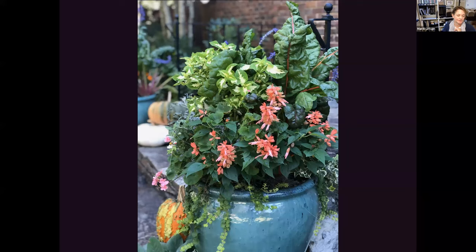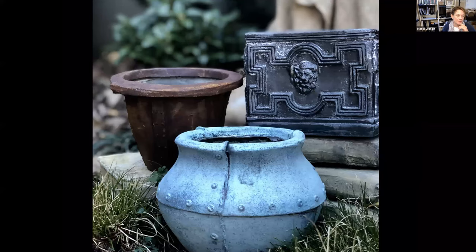My favorite color in the garden for a container is this blue. These are ceramic containers, but I also install them in fiberglass versions where you genuinely cannot tell if this is lead or aged copper until you touch it — the finish is pretty incredible.